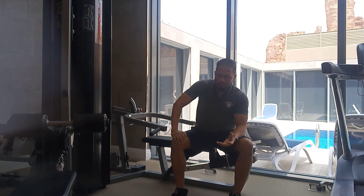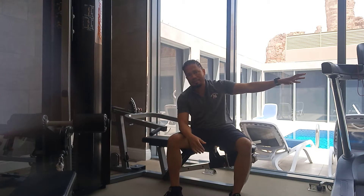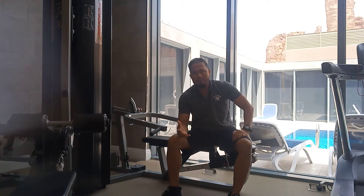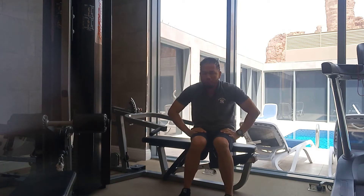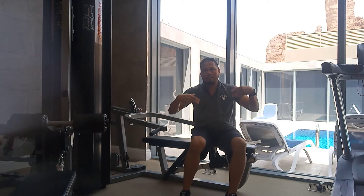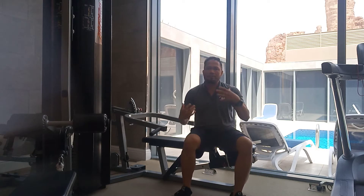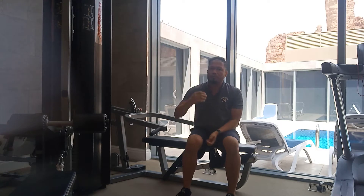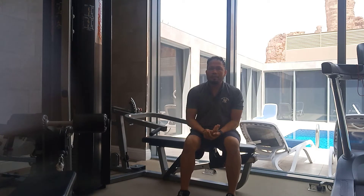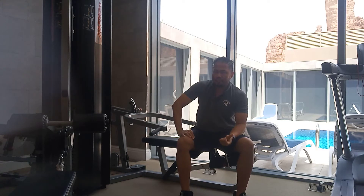Don't forget to do some warm-up first and cardio exercise for at least 20 minutes before you start this training. In my day one video, I showed the rotations. After your muscle rotations, you need to start any cardio machine for 20 minutes, and then we go for the day two exercises.